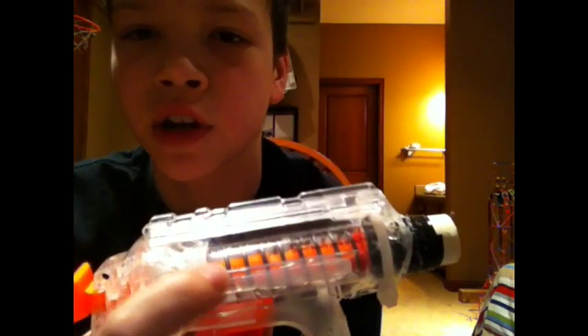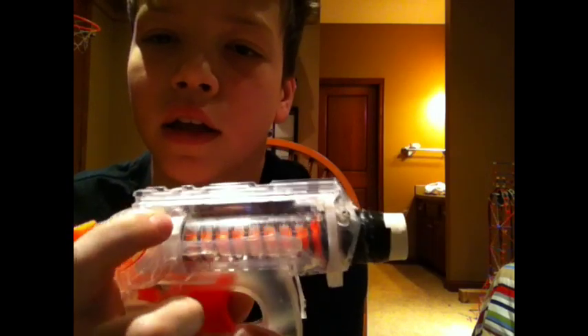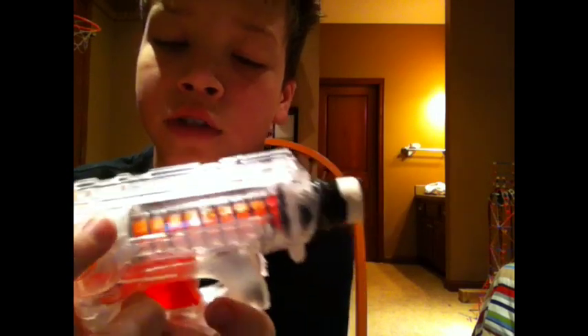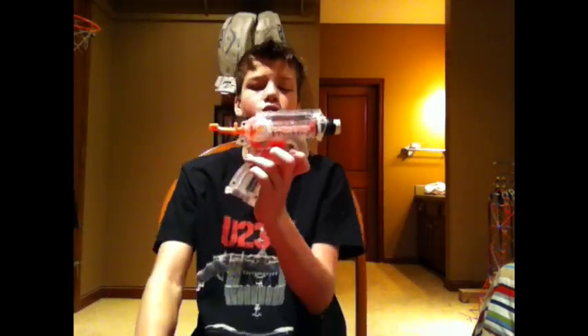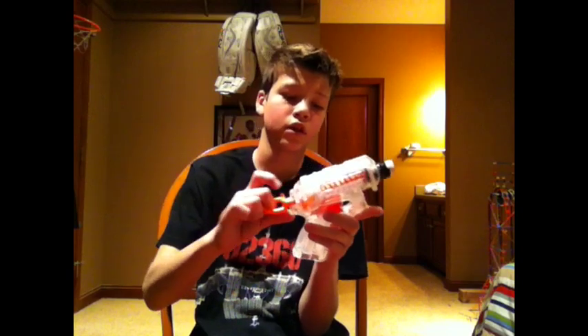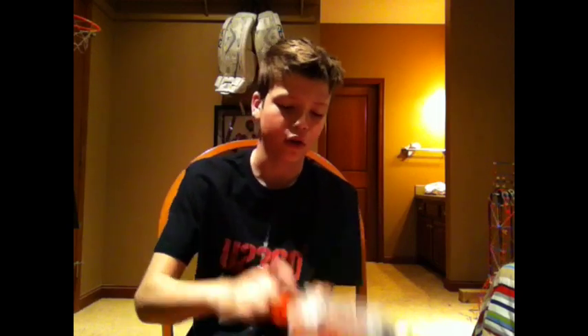The PETG stops right there because it didn't have enough length. But there's a coupler right there, and that coupler houses the spring. It's a PVC coupler and it fits the spring perfectly. Because earlier, the PETG stopped right there and the spring would get all bunched up and it wouldn't work. But now it's all perfect.